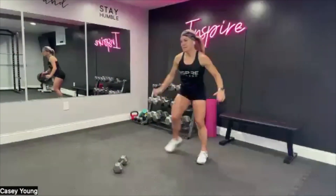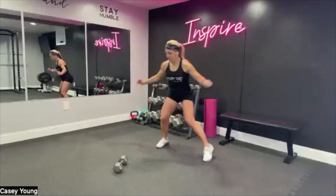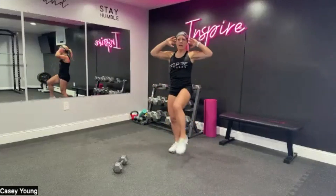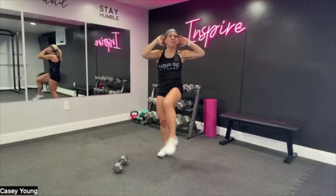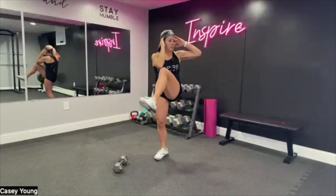Let's go into hands behind the ears and work that core as we get warmed up — in three, two, and one. Right here, up — elbow to knee. Good, and pull. Nice and easy to start, getting that heart rate up and getting that blood flowing.